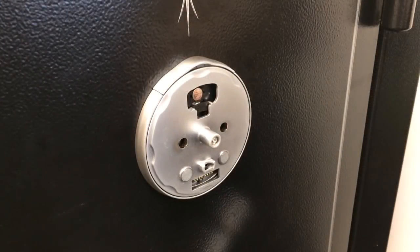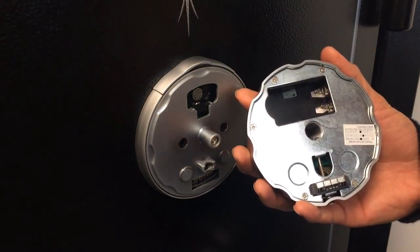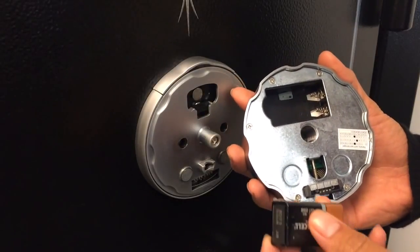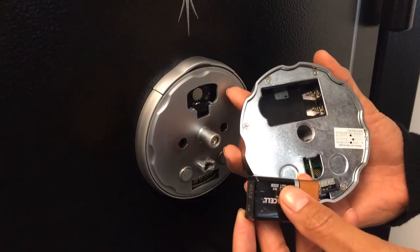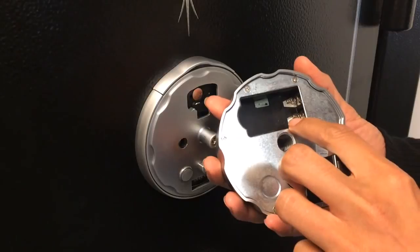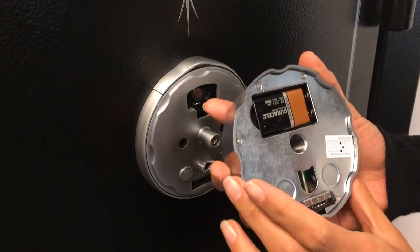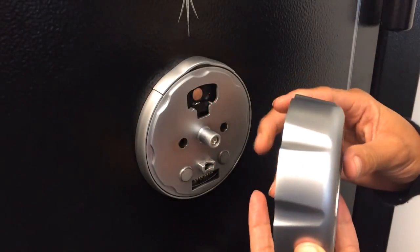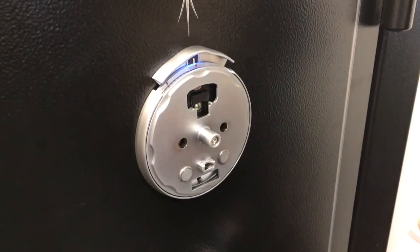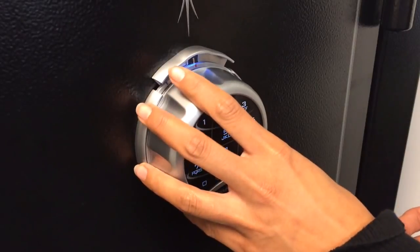Now it's time to install the electronic component that manages the electronic code of the SafeLock. On the back of the entry pad there is a battery box for 9-volt batteries. On the bottom of the battery box you'll see an embossed marking showing positive and negative — make sure you line the battery up correctly with the positive terminal. Slide the battery in so that it connects with the spring coil contacts. Then raise the spindle release on the entry pad and put the entry pad onto the hub of the spindle — it snaps in place.